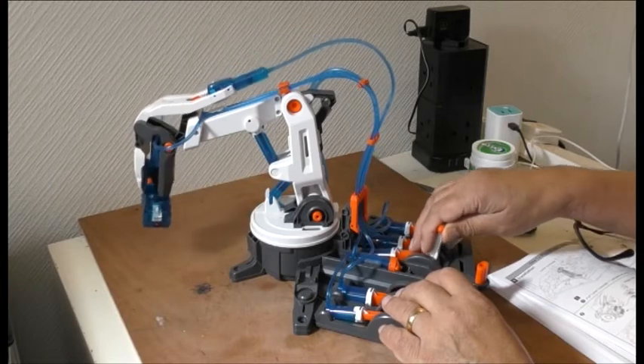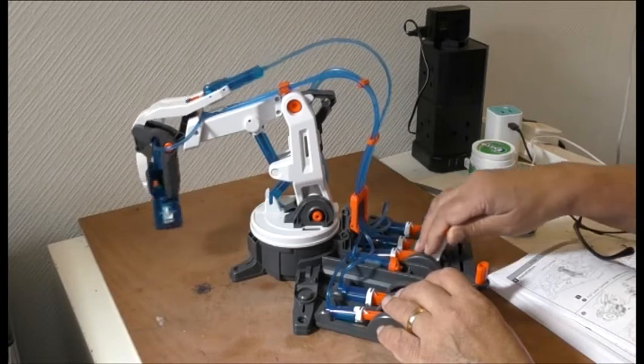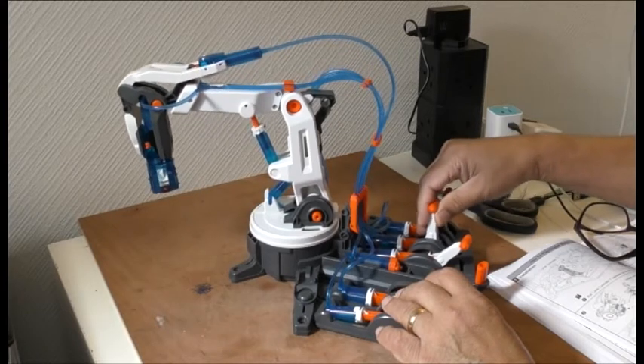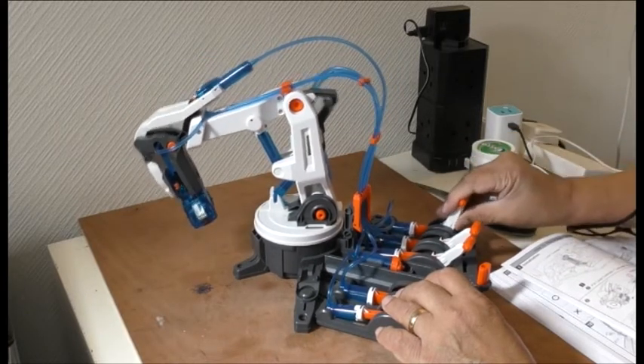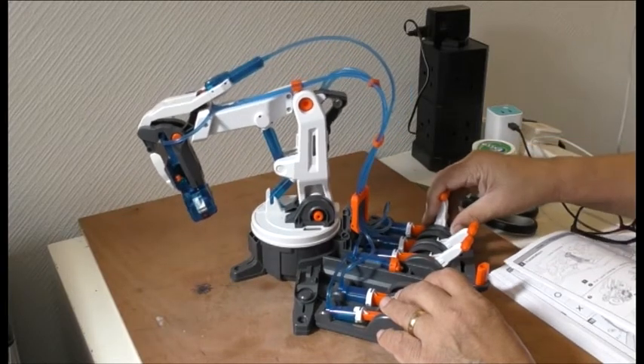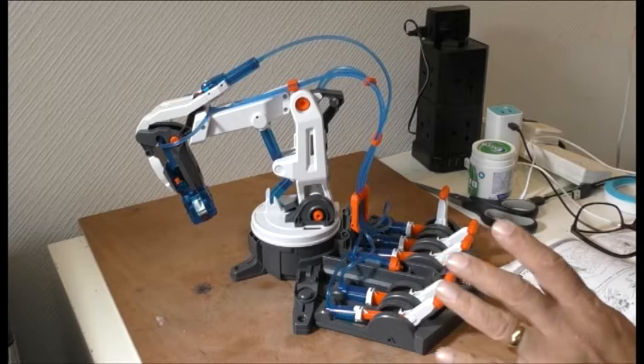Number three, number four, and number five pulls it back. That's it — working fine.